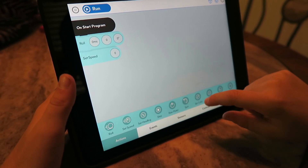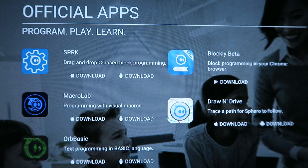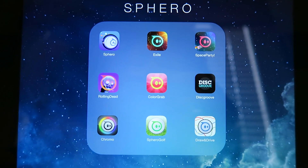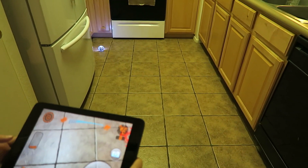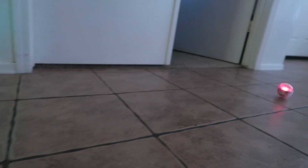There are various different apps to use with your Sphero. The Spark app is the one we were just using, and that is a drag-and-drop C-based block programming. There's the Macro Lab, which is programming with visual macros. And then there's Orb Basic, which is text programming in a basic language. So different apps for different types of programming styles at different levels depending on your level of learning and programming. And there's a whole bunch of different lessons you can do on the Sphero website — I believe it's sphero.com/education.